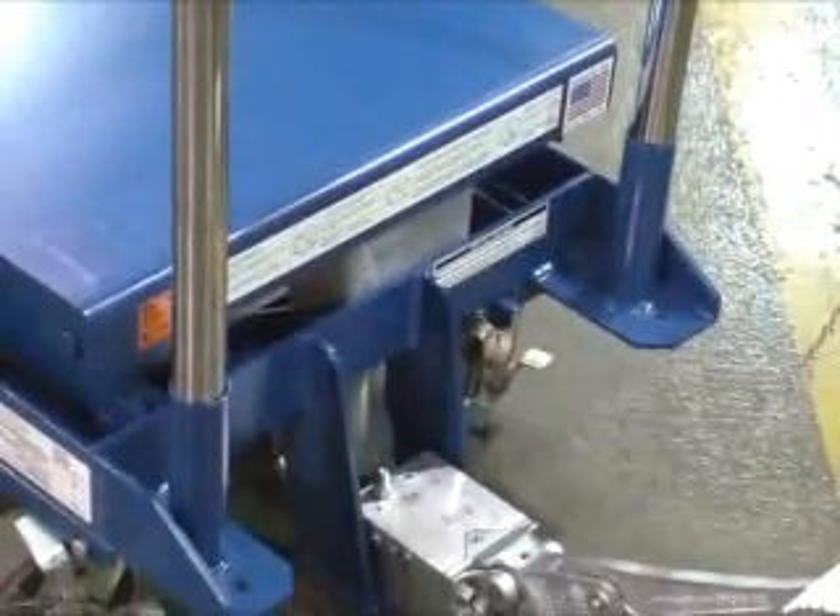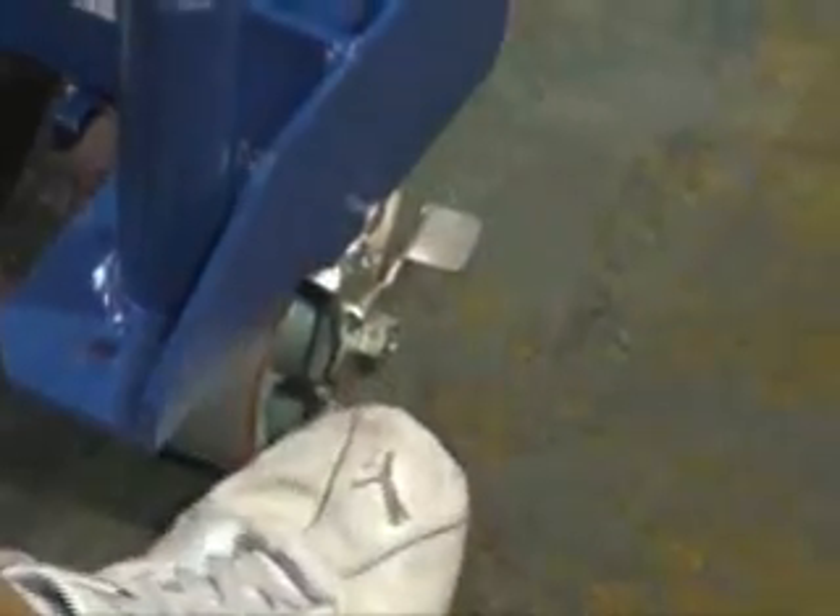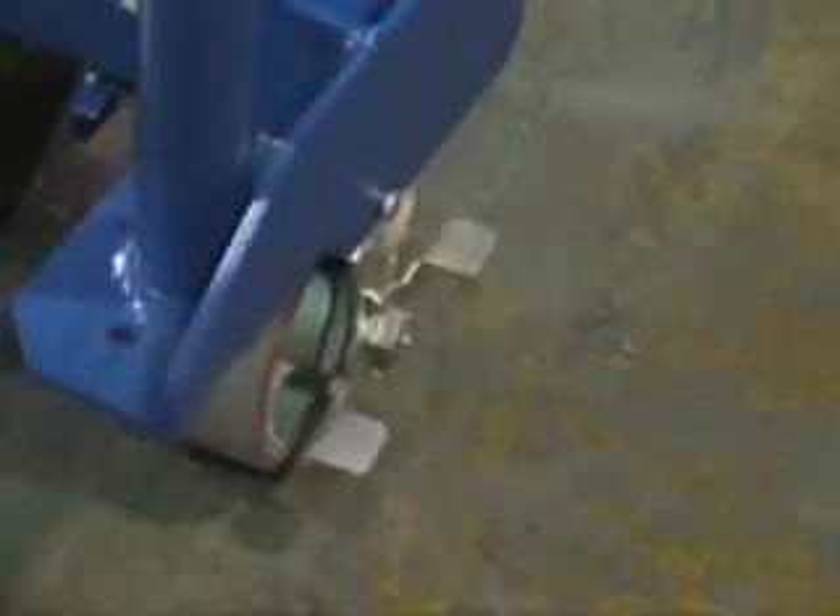The ergonomic handle is easily removable to allow access to all sides of the table, and caster locks are standard to keep the table immobile while loading, unloading, or using the platform as a workstation.